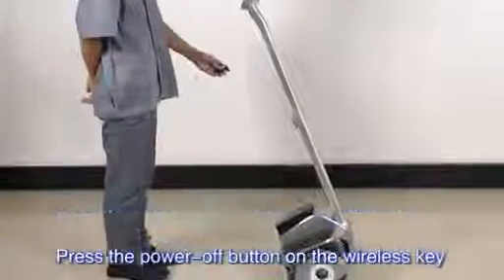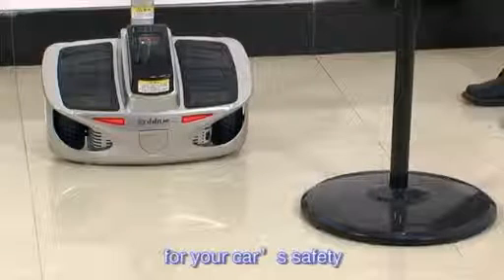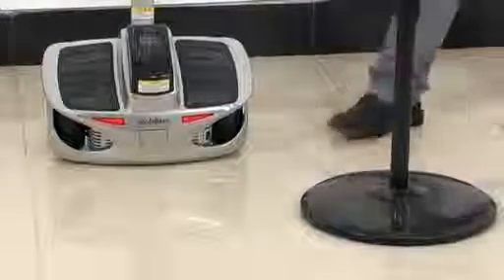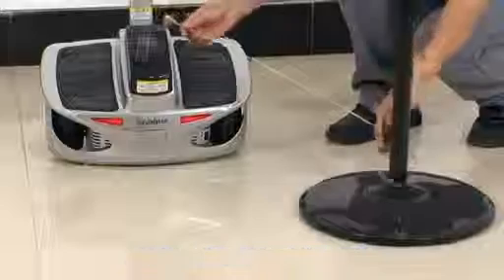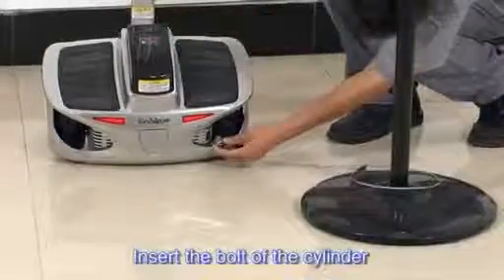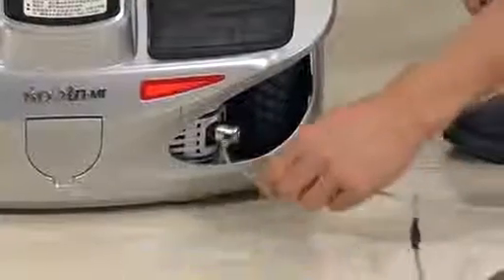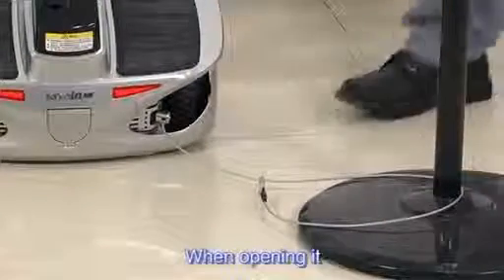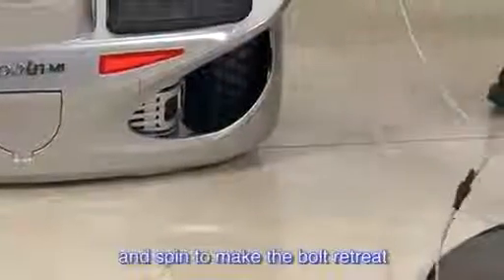Press the power off button on the wireless key to shut it down. If you want to leave Robin for a while, you can purchase a special lock and lock it with other fixed articles for safety. Make the lock rope around the fixed article and make the cylinder go through the ring on the other side of the lock. Insert the bolt of the cylinder into the plug of Robin's lock and spin the key — make sure to tighten it. When opening it, put the key into the cylinder and spin to make the bolt retreat, then take the cylinder back and untie the lock rope. Finally, take the lock back.